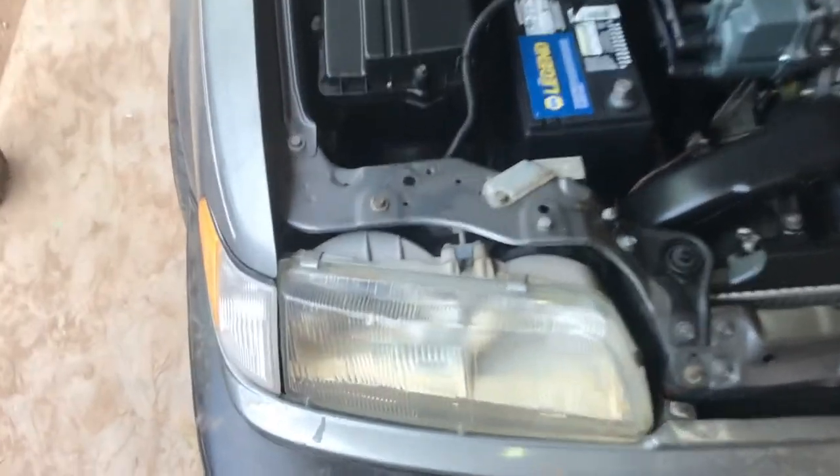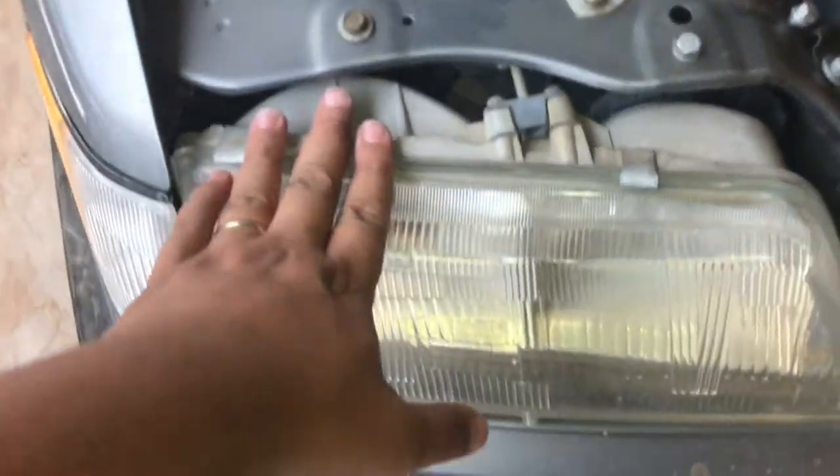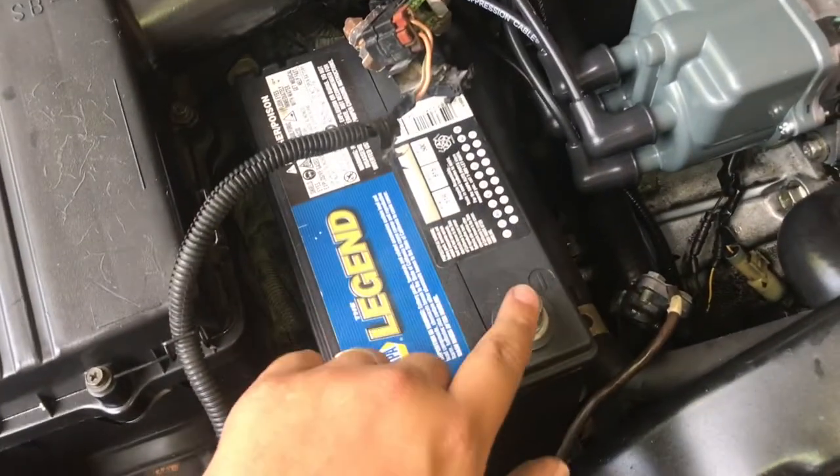First things first — this is the low beam, this is the high beam. Today we're going to be swapping out the low beam. Before we get started, let's go ahead and disconnect the negative terminal. Come down here and as you can tell, that's your low beam and that's your high beam.